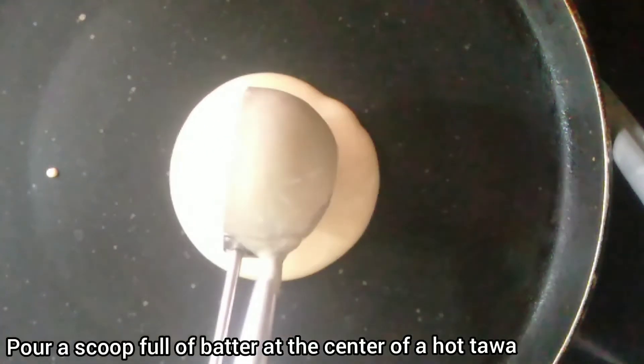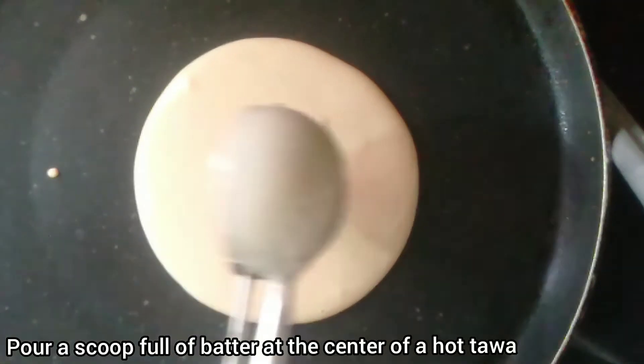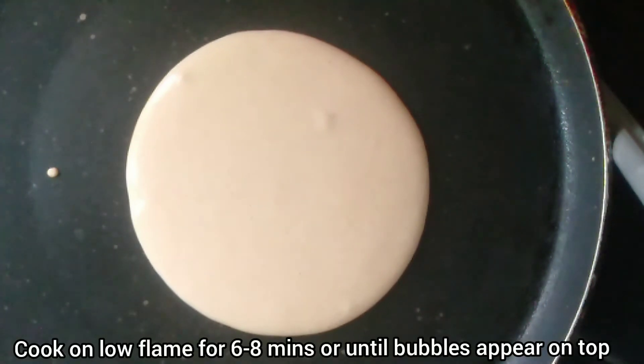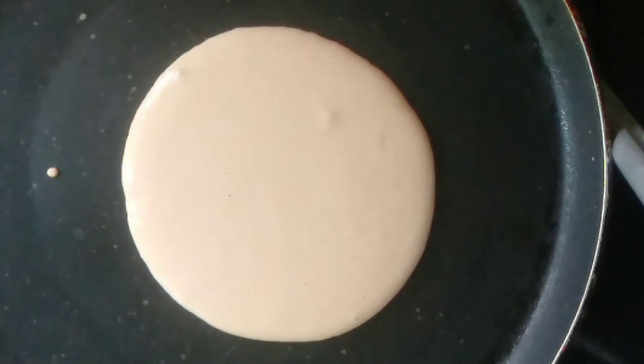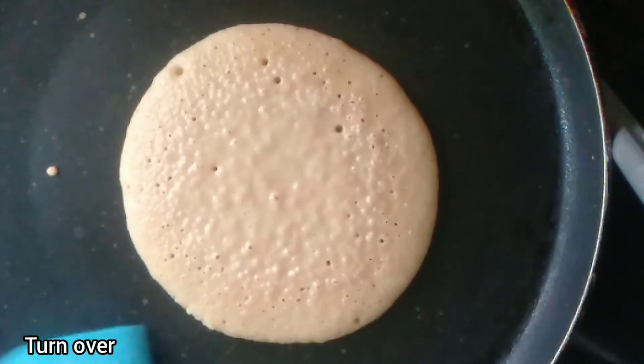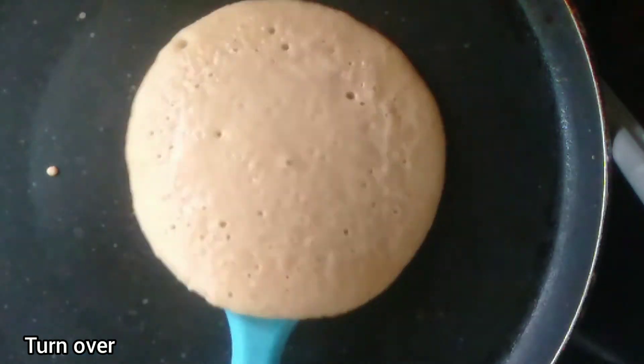Let's start making our pancakes. On a very hot frying pan or tawa, pour the batter slowly at the center of the tawa. It will spread by itself — do not move the batter. Keep the flame on low and let the pancake cook slowly.